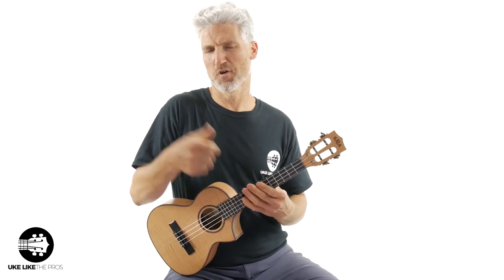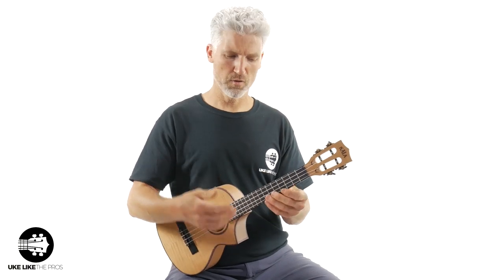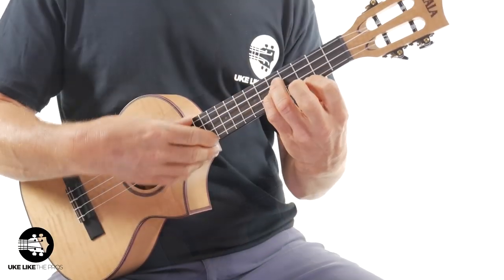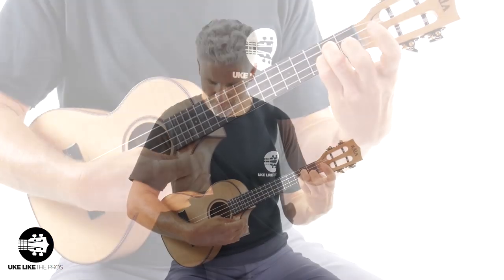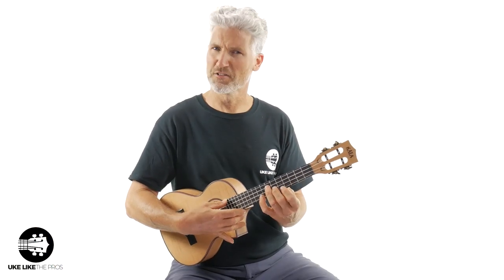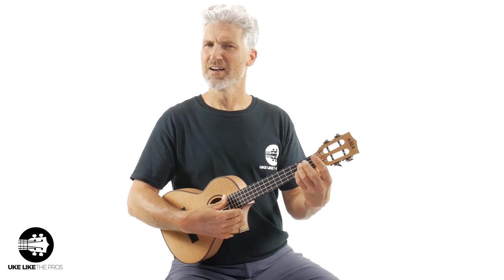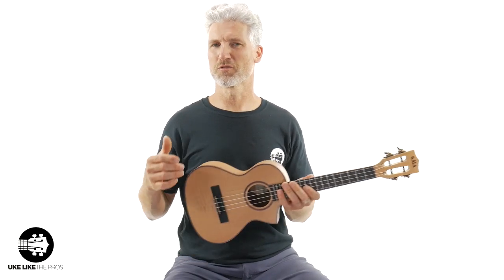Normally I start off with a strumming song, but this one I did a fingerstyle piece. I don't know if it came across as well, but let me just strum some of those chords I was playing. Notice the sound of this thing. What do you think? I want to tell you what I think too, but I want you to hear it as well.